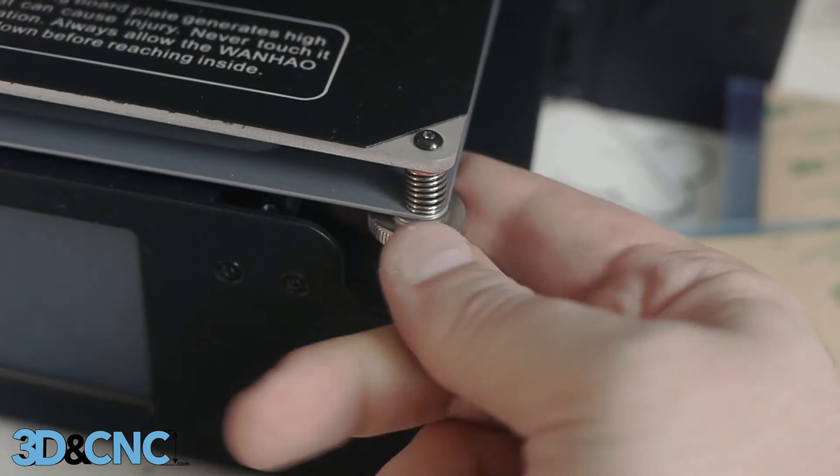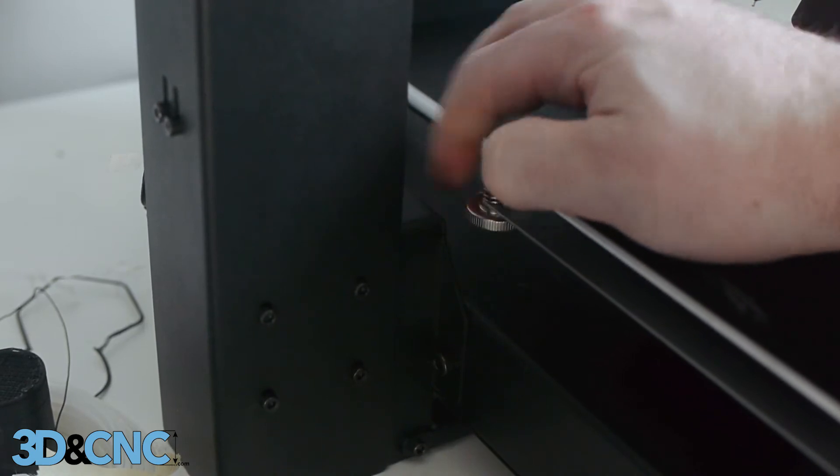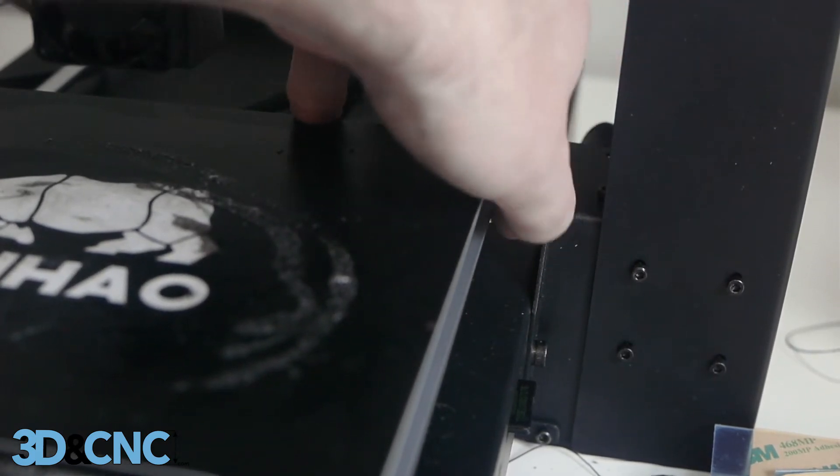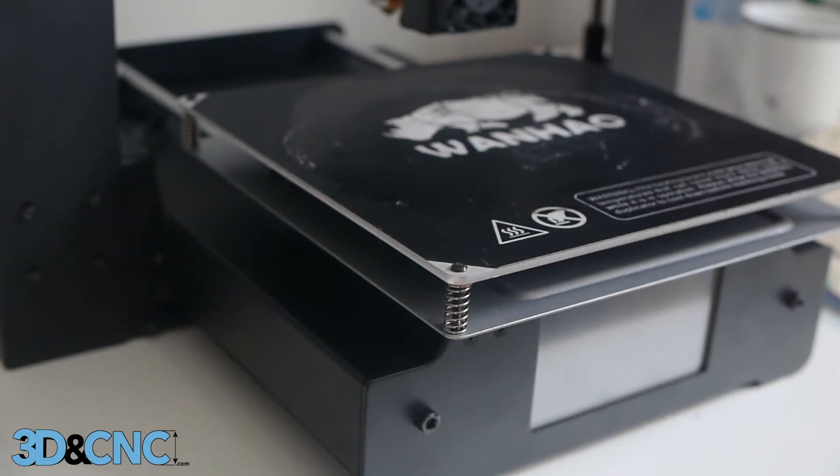Let's get started by removing the bed leveling thumb screws. There are four thumb screws that need to be removed, one at each corner of the bed. Be careful not to lose any of the bed leveling springs and set them aside in a safe place.